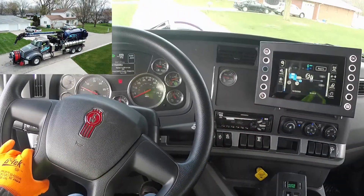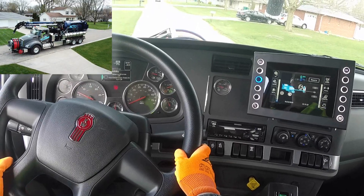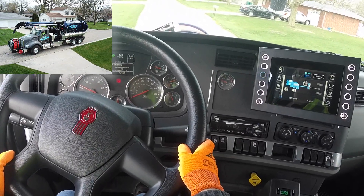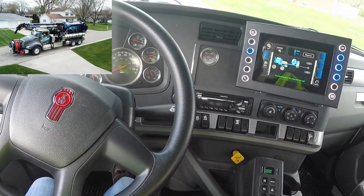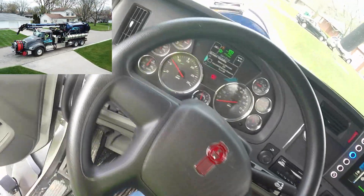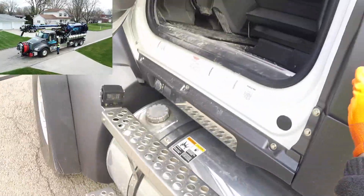All system engagement operations are displayed on the in-cab display. The air mover is powered by a transfer case allowing for a robust and efficient system, while the hydraulics are powered by transmission-mounted PTOs. None of these systems are required to be engaged during transport to reduce component wear, which increases product life and reduces fuel consumption.